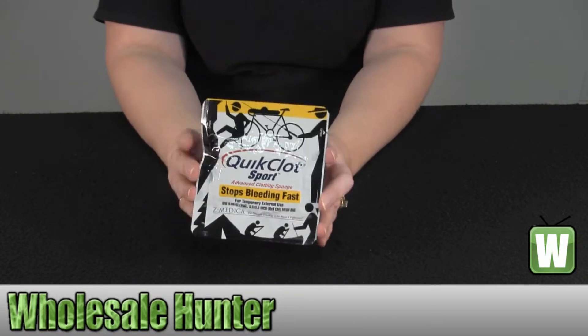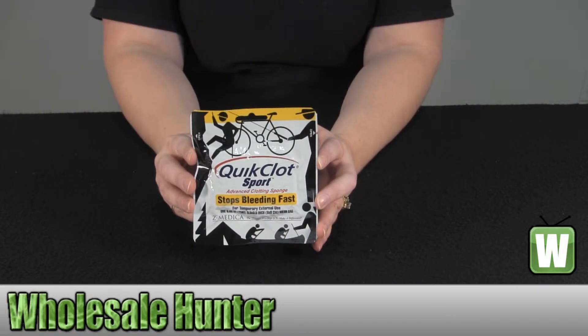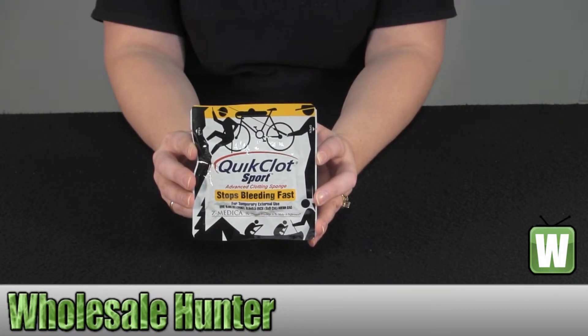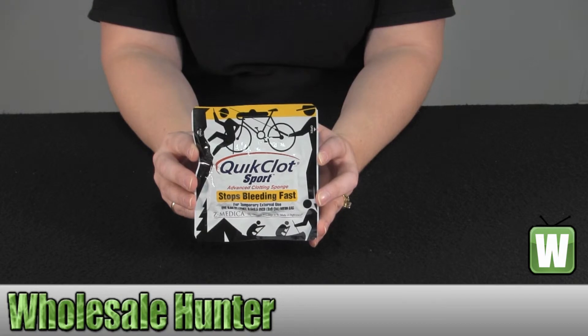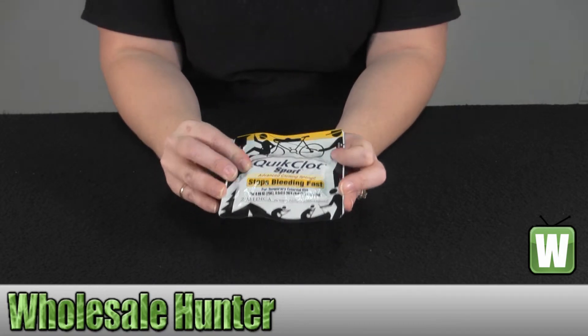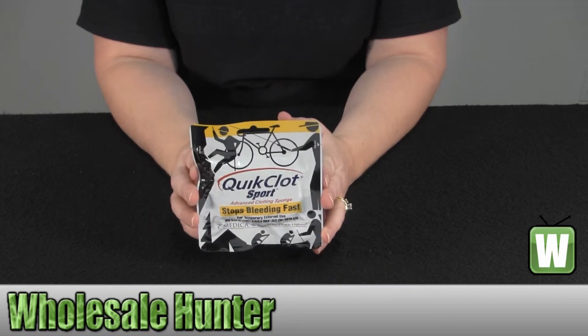The Quick Clot is a chemically inert material in a mesh bag. It speeds up the coagulation of blood, resulting in a stable clot, and stops bleeding. It stops the bleeding quicker than a conventional method and is safe to leave on your wounds until advanced medical care arrives. It is a three and a half by three and a half, 25 gram bag.